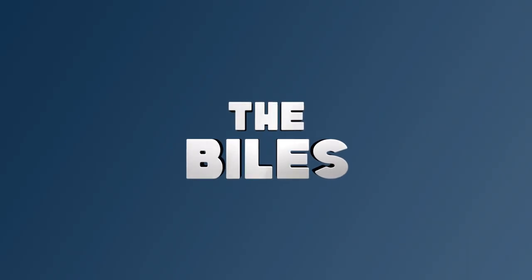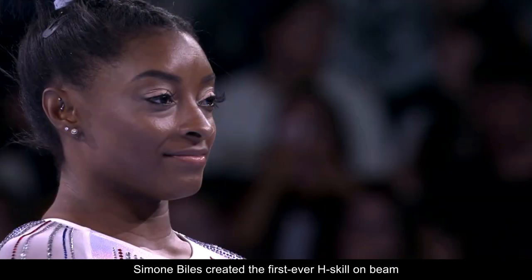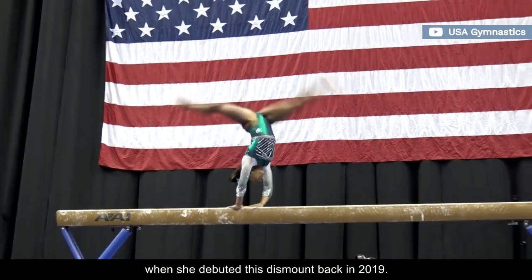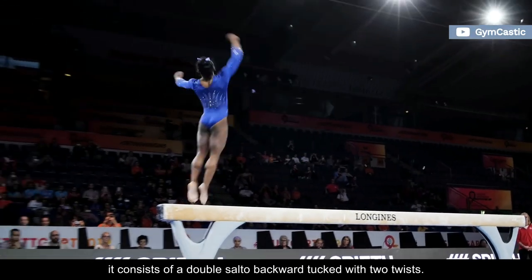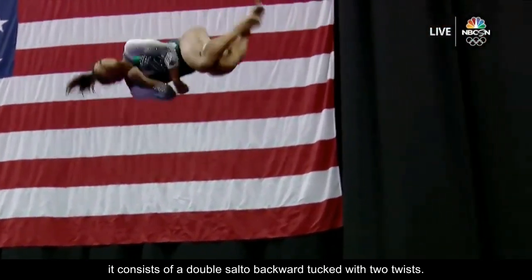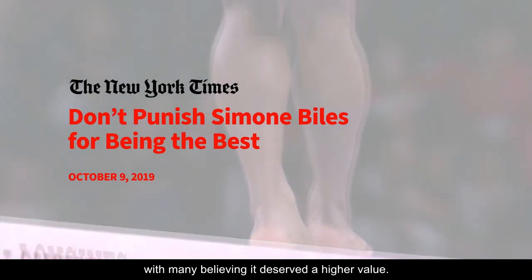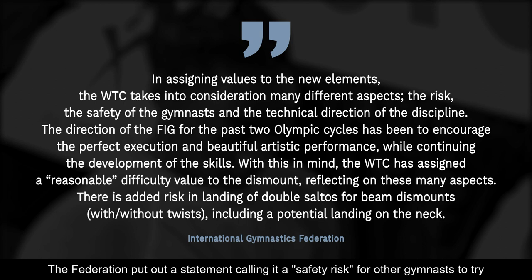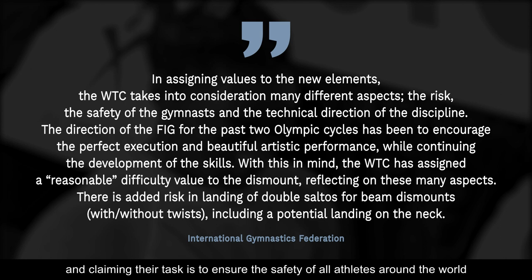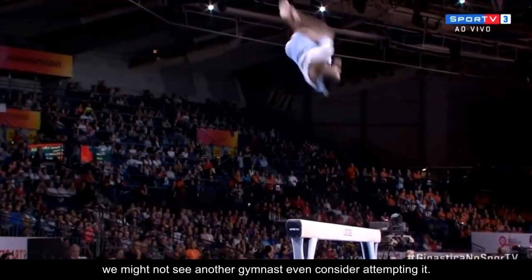Number 1: The Biles. Known for pushing the limits of the sport, Simone Biles created the first-ever H-skill on beam when she debuted this dismount back in 2019. Commonly referred to as a double-double, it consists of a double salto backward-tucked with two twists. The given rating sparked a lot of controversy in the gymnastics community, with many believing it deserved a higher value. The federation put out a statement calling it a safety risk for other gymnasts to try, claiming their task is to ensure the safety of all athletes, and that their decisions were not based purely on one gymnast. Given its rating, we might not see another gymnast even consider attempting it.